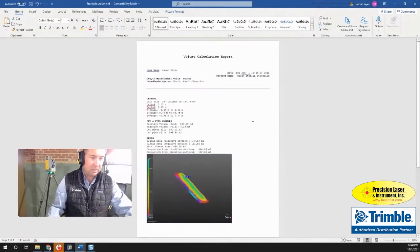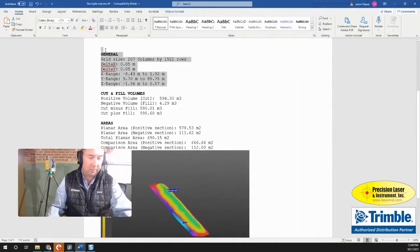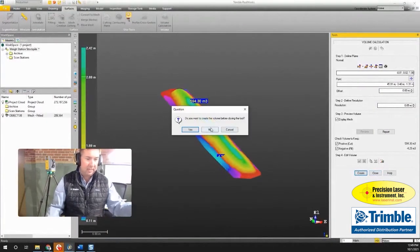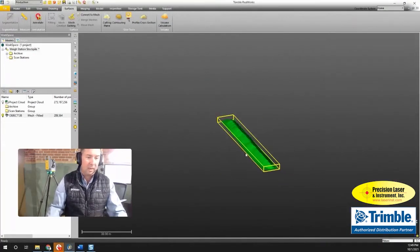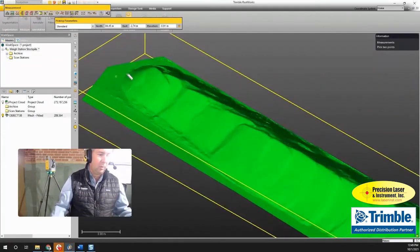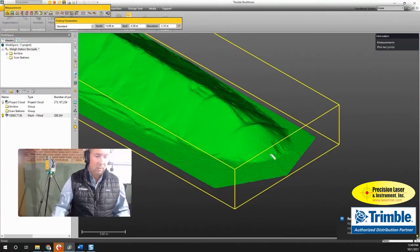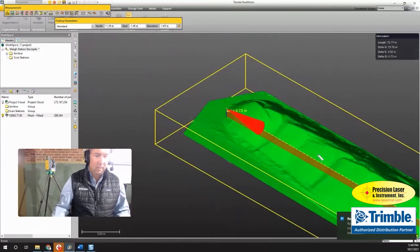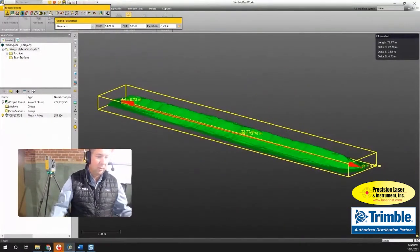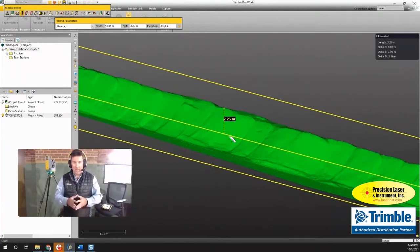Scrolling through the report, you can see cut and fill volumes, areas, and the visual snap I added. Zooming out to see the whole report, if we don't want extra information we can remove some of the general information to make it look cleaner. There are also quick measurement tools available — I can click from one end of the stockpile to the other and see it's about 72 meters, roughly 230 feet long. For height, I use a constrained vertical measurement and can see it's about 2.2 meters high.